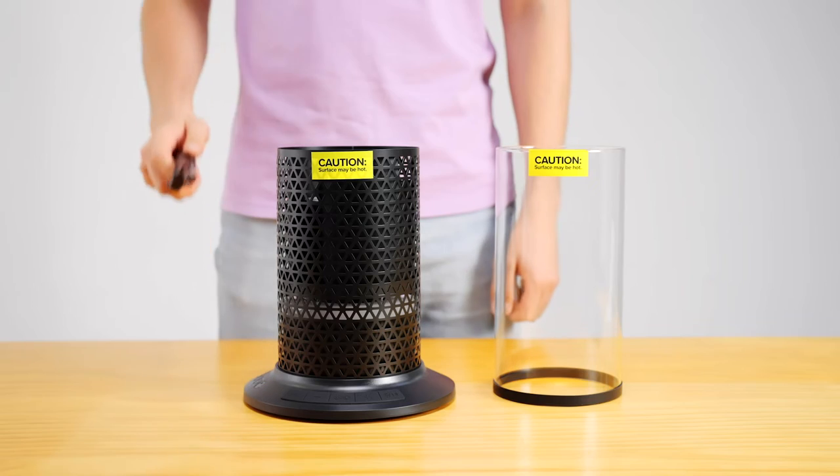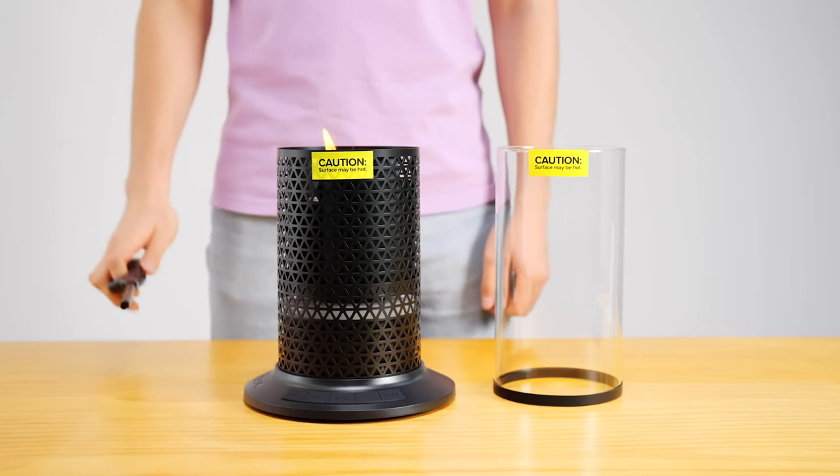Step 4. Light the fuel tank using only a long stem candle or barbecue lighter.